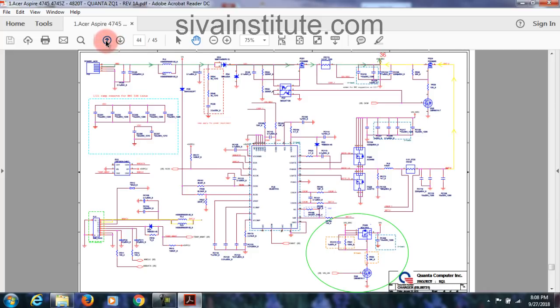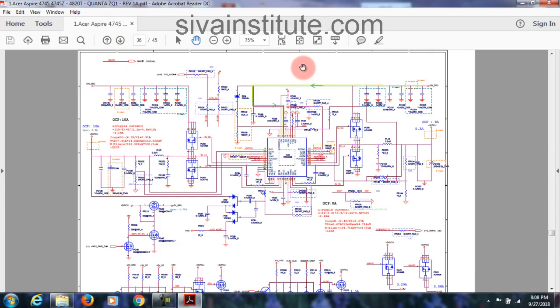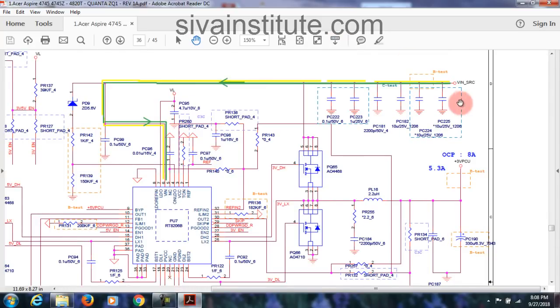Now you will see page number 36: V-in SRC. See here, page number 36 — V-in SRC in here. This goes to V-in pin of 3.3 volts IC. V-in pin of this IC — see here V-in SRC — this goes to green and yellow. That means battery is yellow color, green is adapter connector. Any problem here, battery under DC — that means adapter won't work. This goes to V-in pin of 3.3 volts IC.